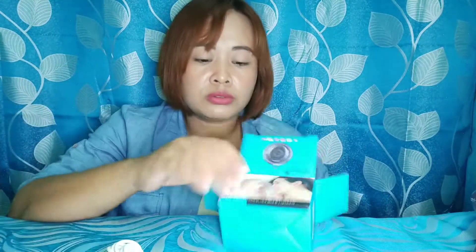Ayan, so ang laman ng box — meron itong cord, basa charger nya ito. Maganda ng charger! Tapos meron siyang kalita — baka naman pwede ito sa phone ko.